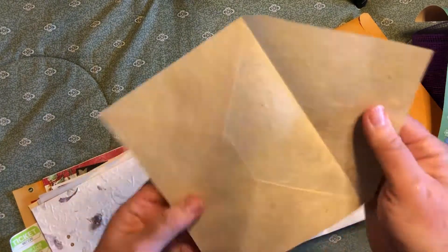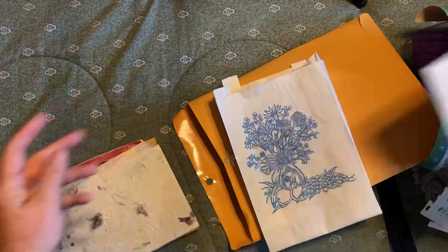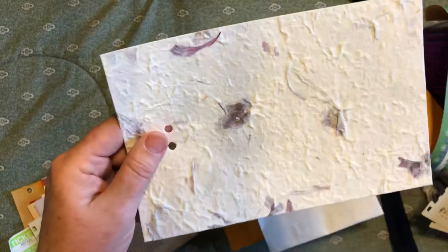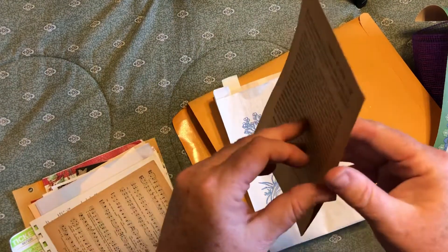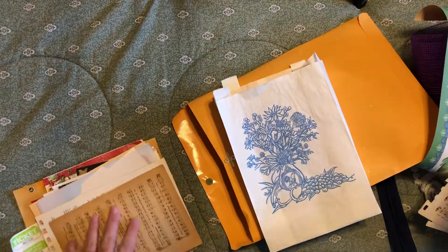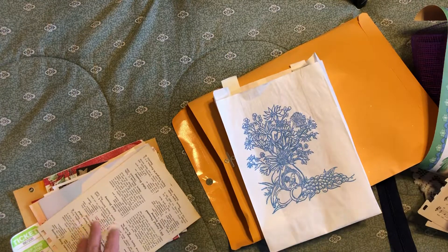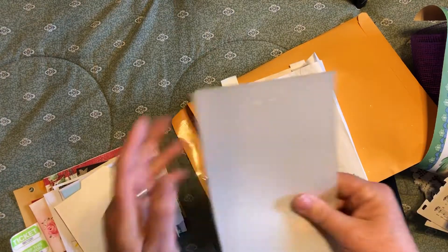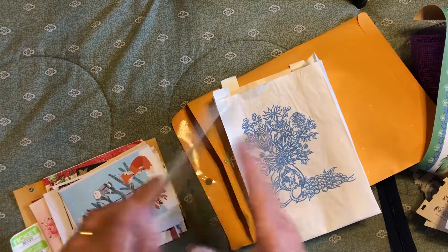Everybody gets one of these envelopes that looks like it's made from mulberry paper — it's a taupe-colored envelope. Everybody gets a piece of this homemade paper that has rose petals in it, made for invitations with holes for tying a bow. Everybody gets two sheets — a double page spread — of this old French cookbook written in French. Everybody gets two sheets of this old music — a double page spread. Everybody also gets a sheet from an old cookbook, and two sheets of vellum that went with a wedding invitation.